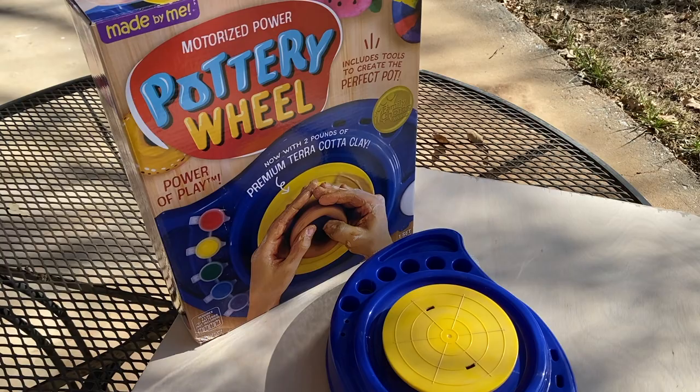Hello my pottery posse, how are you today? I hope you're doing great because every day is a great day to play with some clay, and today we're going to be playing with this motorized power pottery wheel.